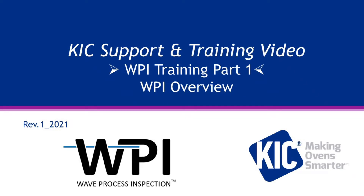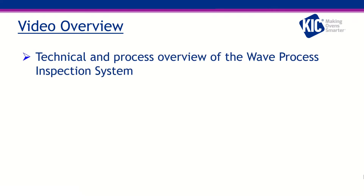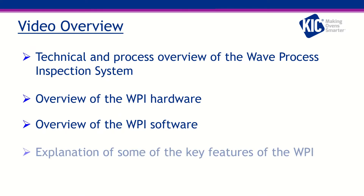Welcome to KICS Wave Process Inspection, or WPI, Training, Part 1. This video provides an overview of the WPI system for your wave solder machine and process. This video will show you a technical and process overview of the wave process inspection system, an overview of the WPI hardware, an overview of the WPI software, and an explanation of some of the key features of the WPI system.